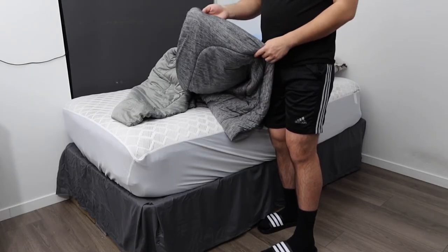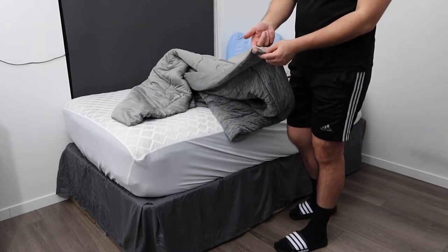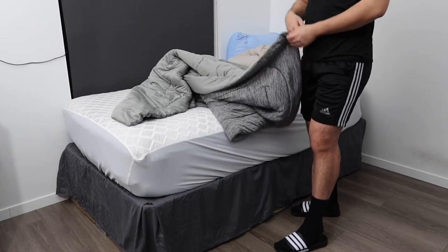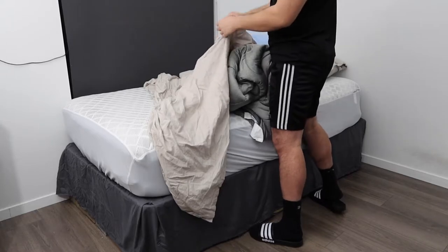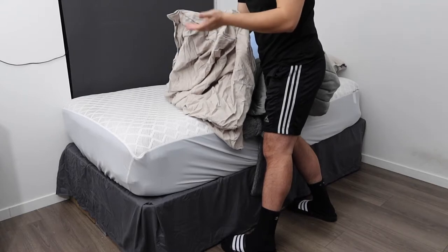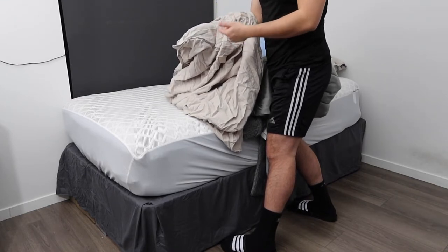Now let's put the blanket into the duvet cover. I put my comforter in here — it does have a tie-in option if you want to use it, but for this test I'm just going to put it inside and show you what it looks like. There are buttons, so let's take those out first. If you notice on the duvet cover there are a lot of wrinkles, which is totally fine — if that's an issue you can definitely use a portable steamer to take off the wrinkles.